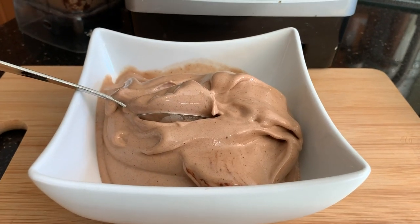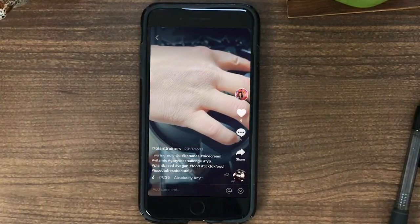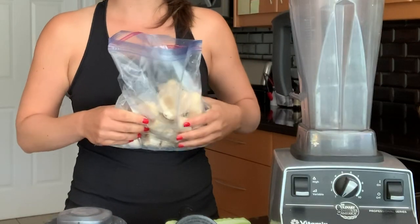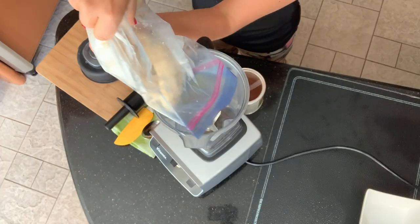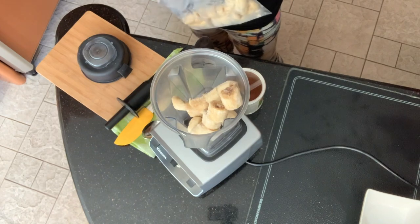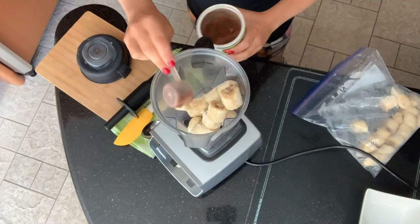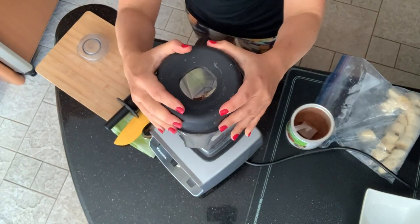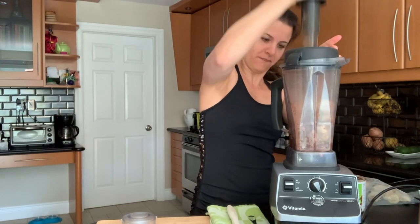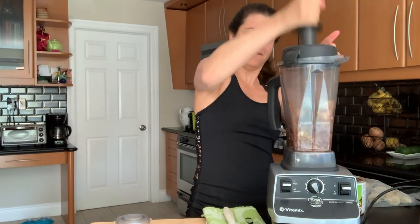First one is a two-ingredient chocolate banana ice cream. They shared this on their TikTok and I said, guys, you've got to show us this chocolate banana ice cream — you make it look so easy and so good. So we're taking two whole frozen bananas sliced into pieces, frozen overnight, then let them sit on the counter for about five minutes so they're just a little bit soft. And then two tablespoons of cocoa powder. Just two ingredients — top on, tamper in. We'll use the tamper to push everything down into the blades. It might sound violent, it might sound upset, but your Vitamix is made to do this.